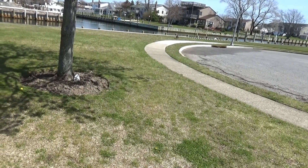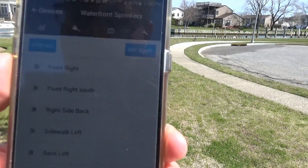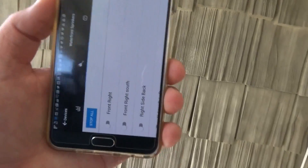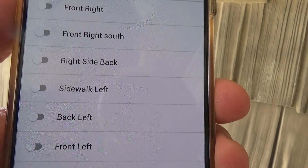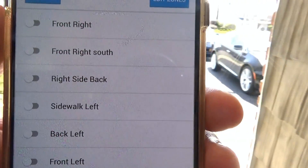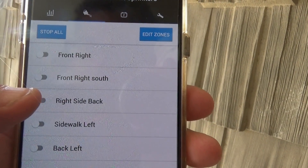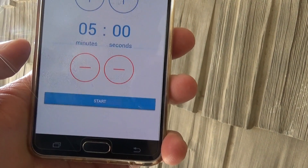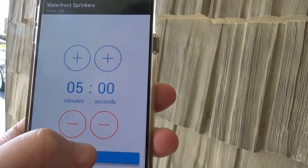We're outside now. I named the zones based on geographical location — looking out from the house, the area in front is Front Left, and Front Right is behind me, with the rear zones further back. I'll bring up my mobile phone with the zones named. Going into the app, I select Front Left, it prompts for minutes and seconds, and I hit Start.